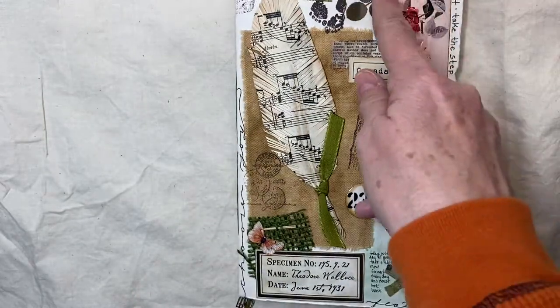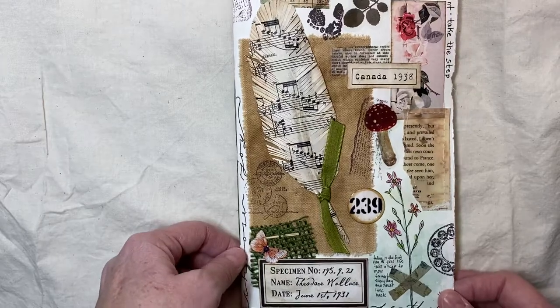It says 'feather' here. It says 'be the footprint, take the step.' That's kind of a Joy original.